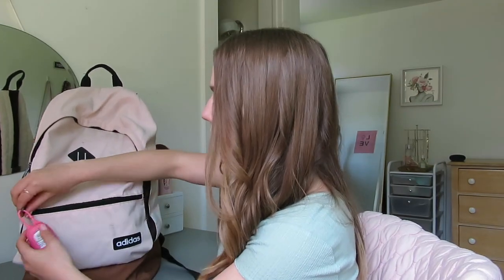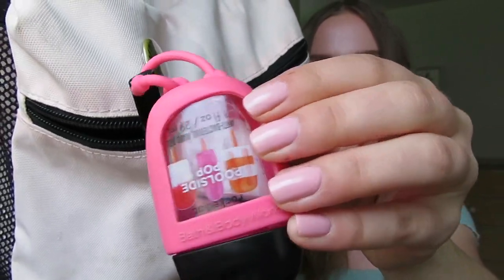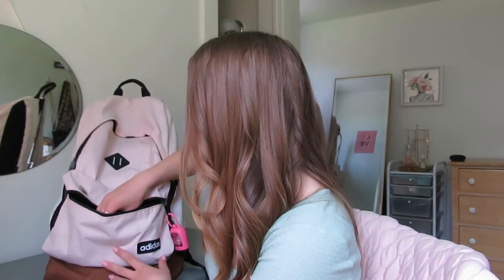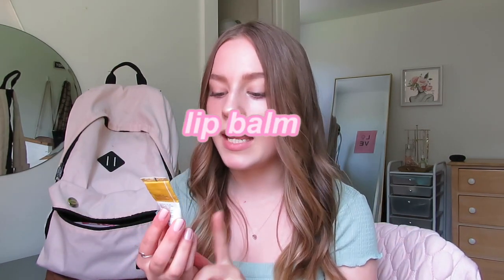Going into my front pocket — I have a little hand sanitizer on my keychain. That's really helpful, especially because I used public transportation to get to my other campus classes and was on the public bus. Also in my pocket, the first thing I have is some chapstick or lip balm — this is the Glossier Mango Balm dot com. I love this stuff. It's just a little essential I used every day.